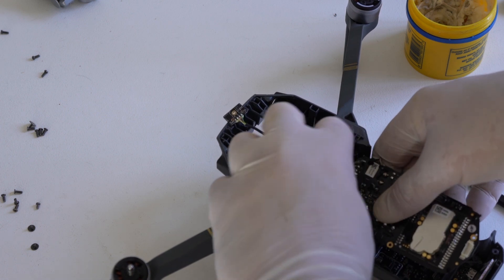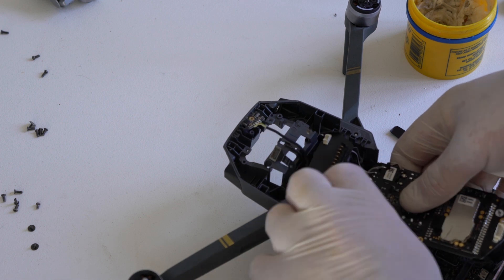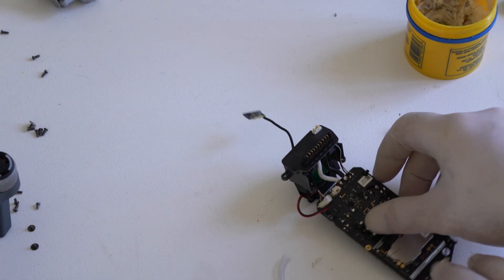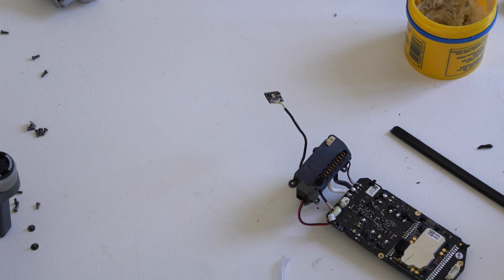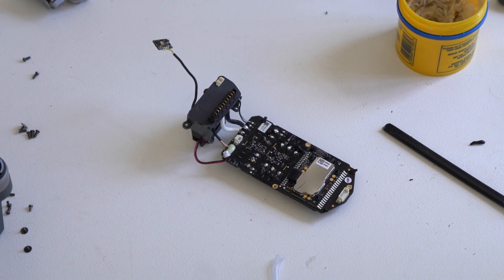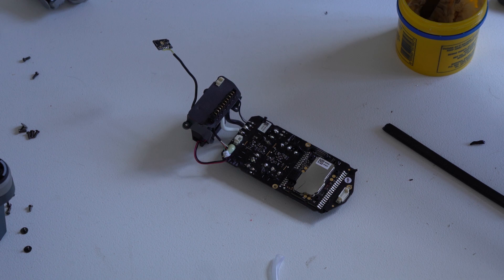Now we can take it out once we've taken the screws out of the middle frame and disconnected the ribbon cable that connects to the main board. Next, I'd like to remove the power distribution board. These are quite big solder joints, so you need a very hot iron. Now I'm going to remove the power distribution board from the ESC controller.